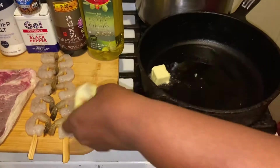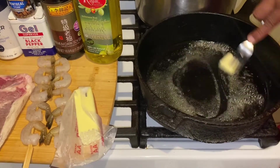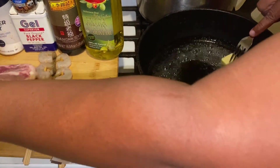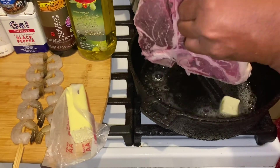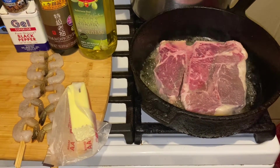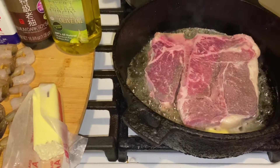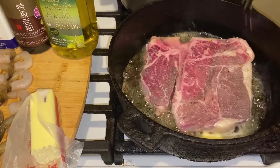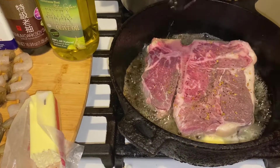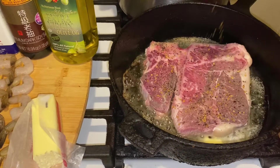Get your teaspoon of butter, put it in there, and take your steak and put it right into that hot skillet. Season that steak — you're gonna put some salt, a little pepper, and some Montreal seasoning. That's what you're gonna do. I gotta cook dinner for four people.